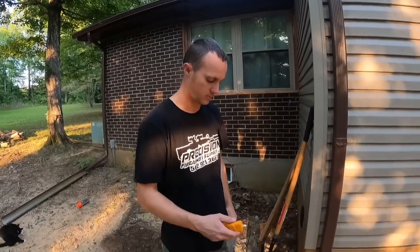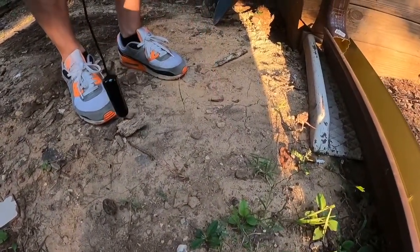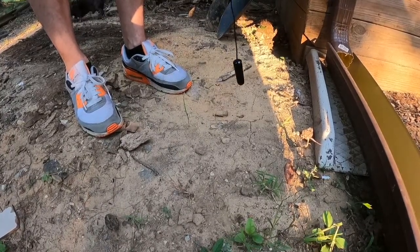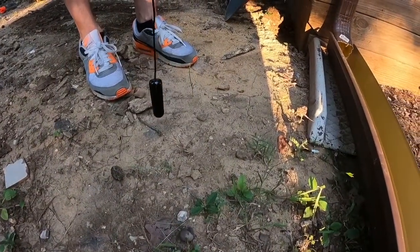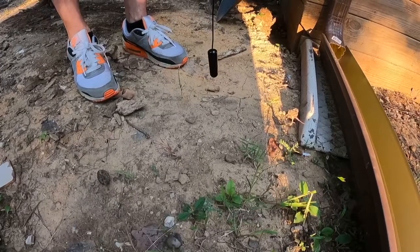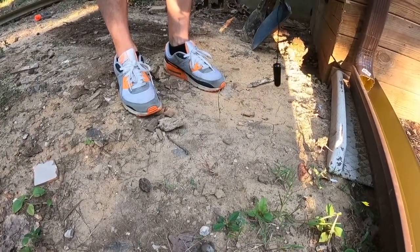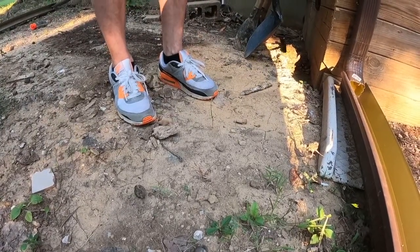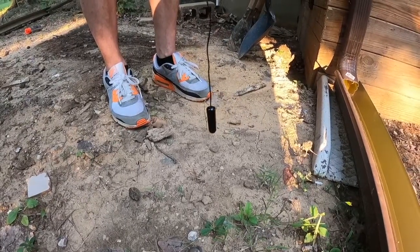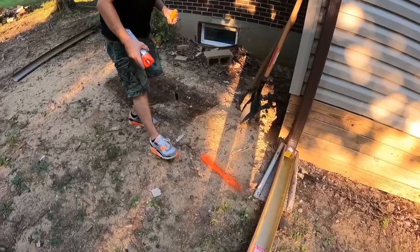I'm going to show you how to use this by sound. I'll put it over the top of the wire so you can hear it, then move it off to the side. Right here is where it's showing the wire is — watch as I move this over to the side and see how you're not getting any noise. You just barely want to let it swing back and forth. You don't have to cover a two-foot span — the wire is only so big, so just do a small swing.